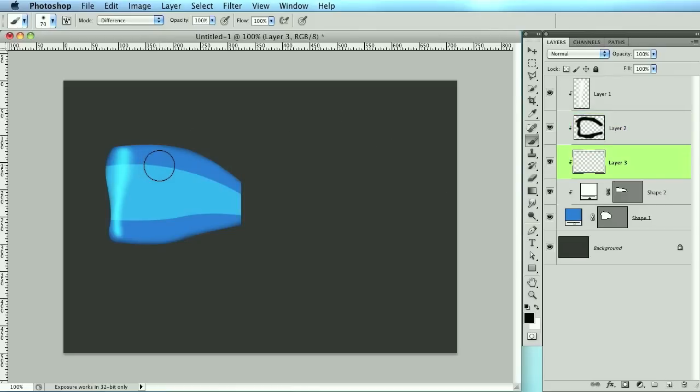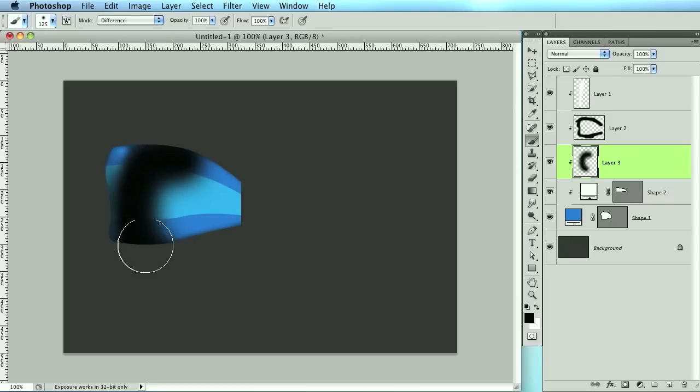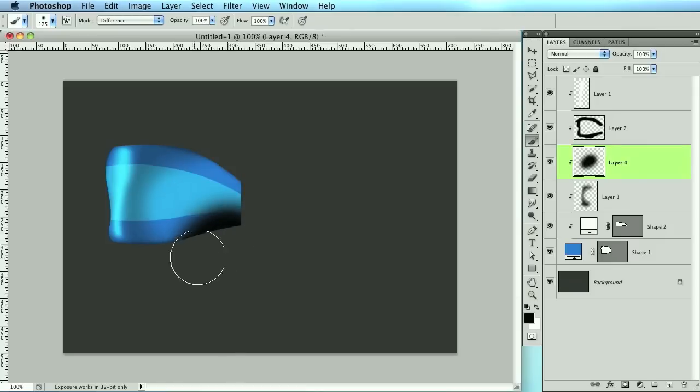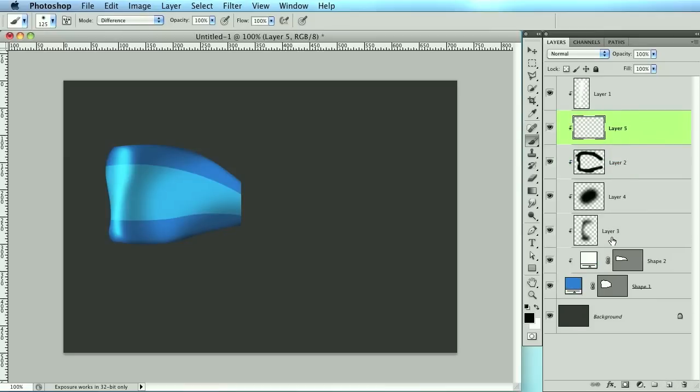Create another layer and add some more shadows in the center. I'm just going to start by drawing an arch like that, then bring down the opacity, grab the eraser tool and erase certain areas. Then add one more shadow here and lower that opacity way down. Now let's get some highlights.